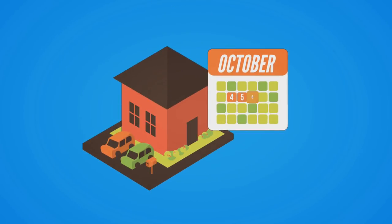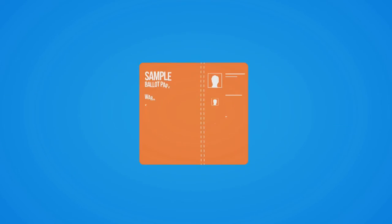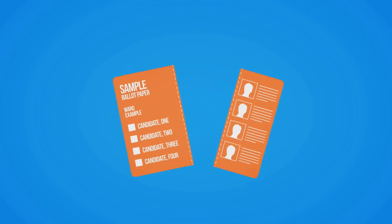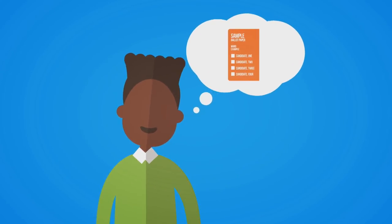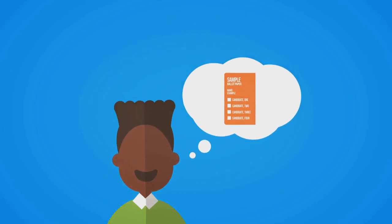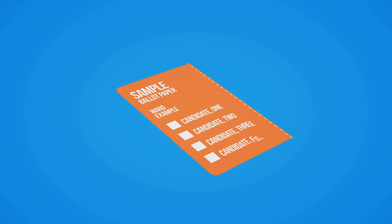Ballot packs will be mailed between the 4th and 6th of October. Separate the ballot paper from the candidate information leaflet. On the ballot paper, put the number 1 in the box next to the candidate you most want to see elected, then number all the other boxes in order of your preference. You must number every box and only use each number once.